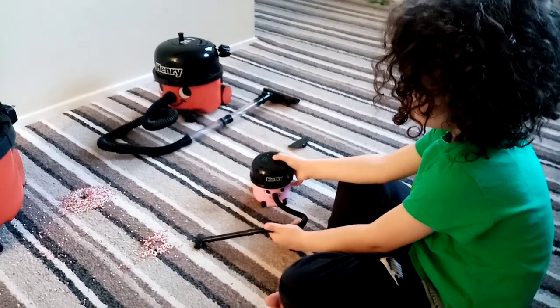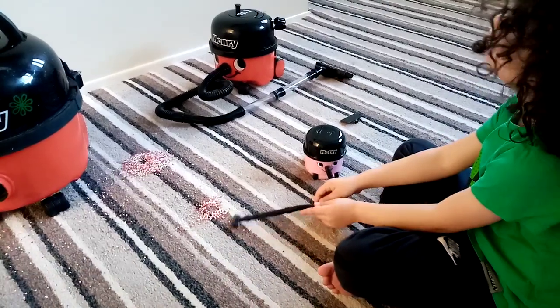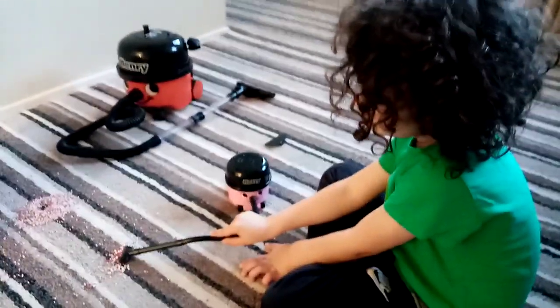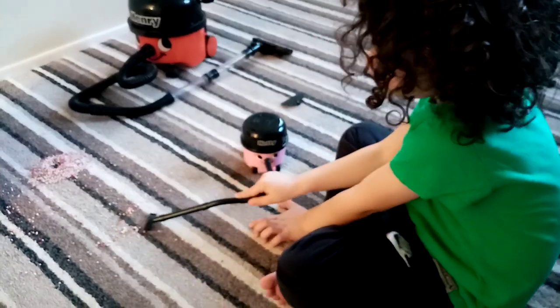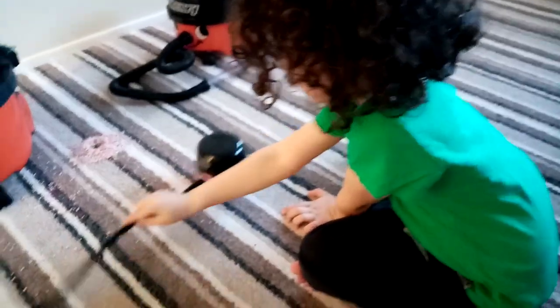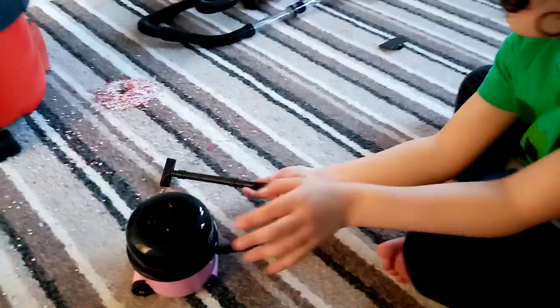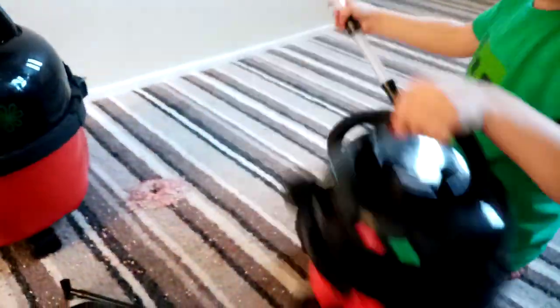The third file was from the stairs. I've just cleaned the living room and three small mugs from downstairs. Is that the desktop Hetty? The colour of the mug is darker. You've got that one too.